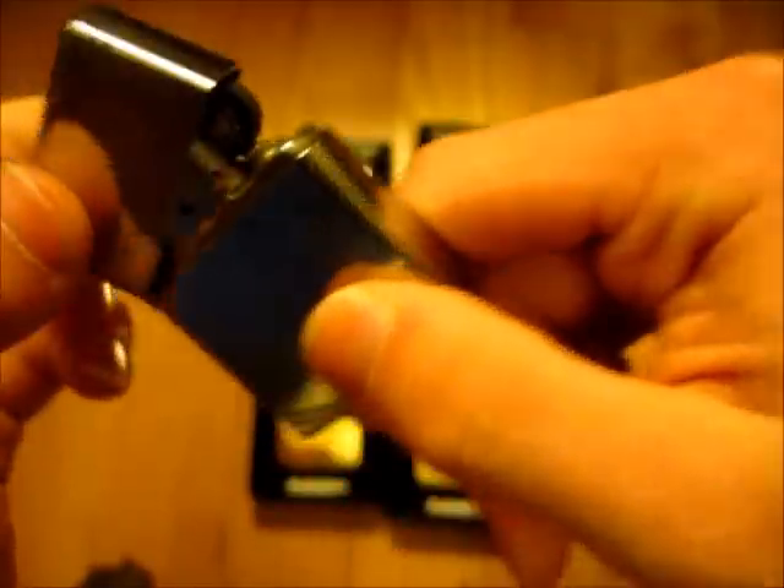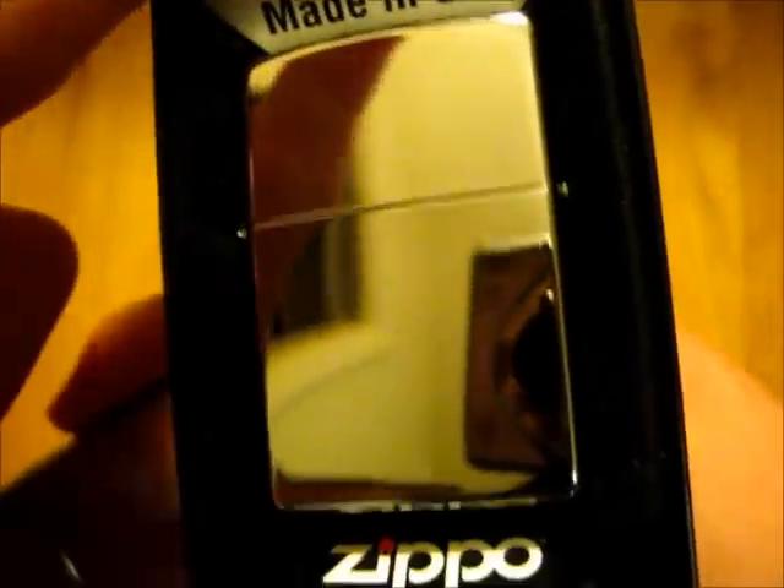I actually do really like the way this thing looks with it being all used like that, especially since this is actually a 1937 replica. If you want to get a high polish chrome Zippo to use, I would highly suggest going with one of the replicas — especially the 1937, because they're pretty cheap and they just look good in my opinion. They're actually not all that different from the regular ones — it's basically just a different shape. Everything else is identical to a more modern day Zippo.